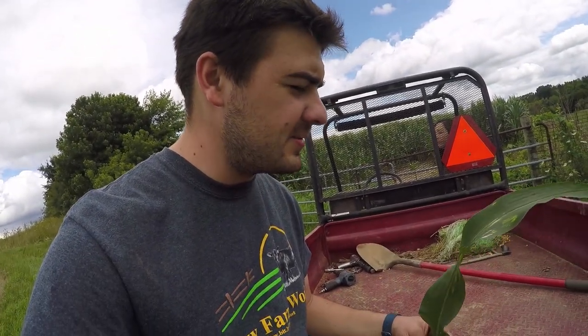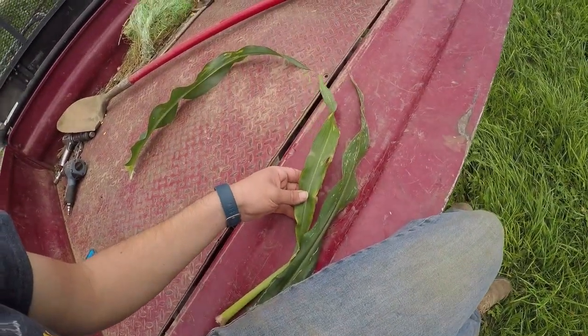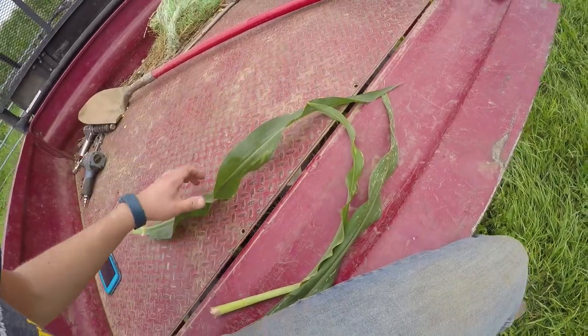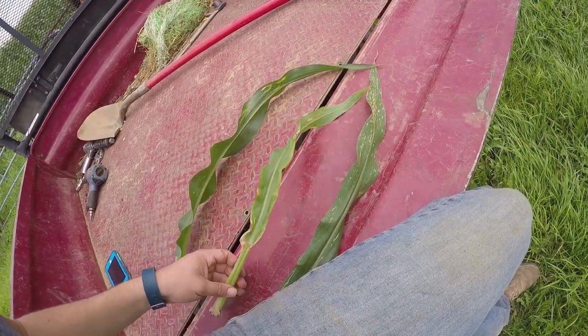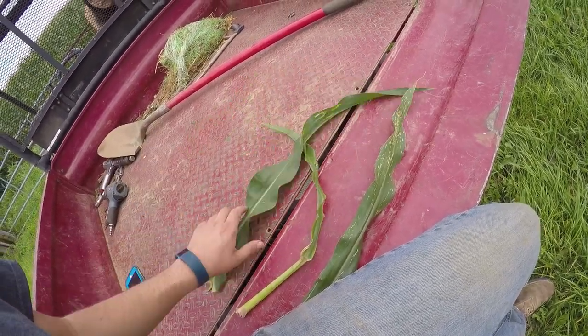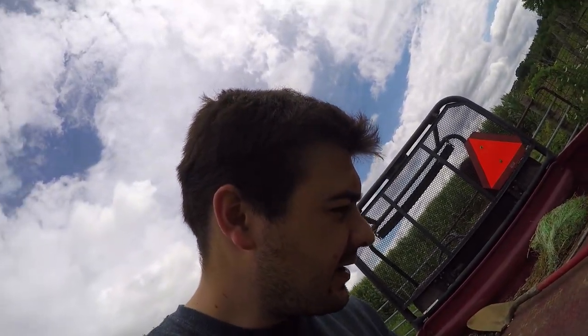I just got back from scouting out in the field and to my surprise there really isn't that many issues out of the ordinary. I was very pleased with what I saw and nothing was real surprising. I have three leaf samples here that I want to show you, and these were all collected towards the bottom of the plant, which is pretty normal because that's where you have most of your fungus issues this time of year.